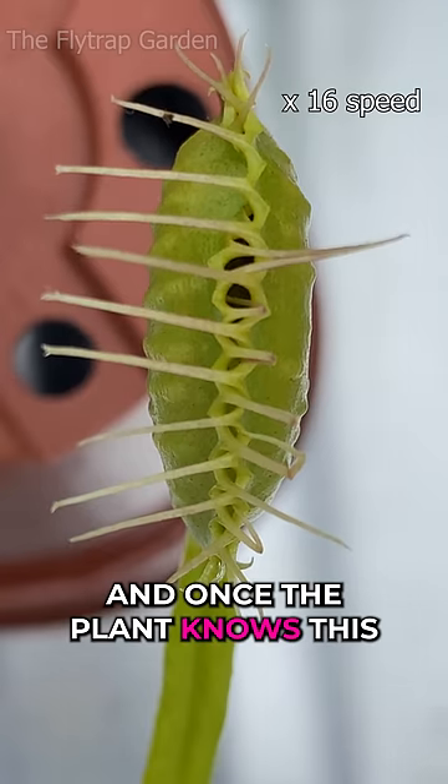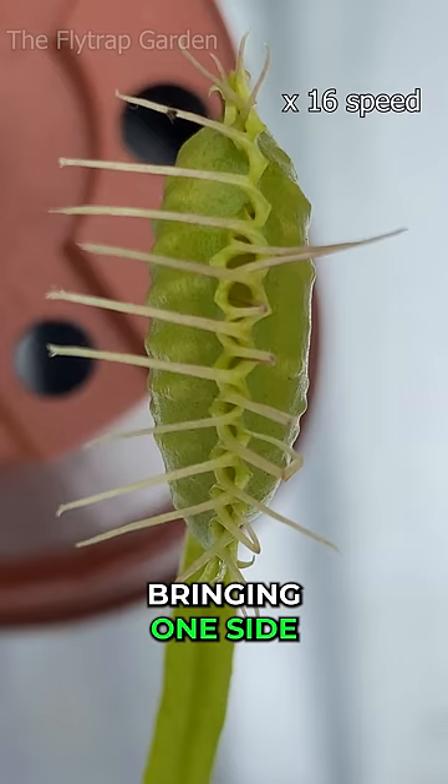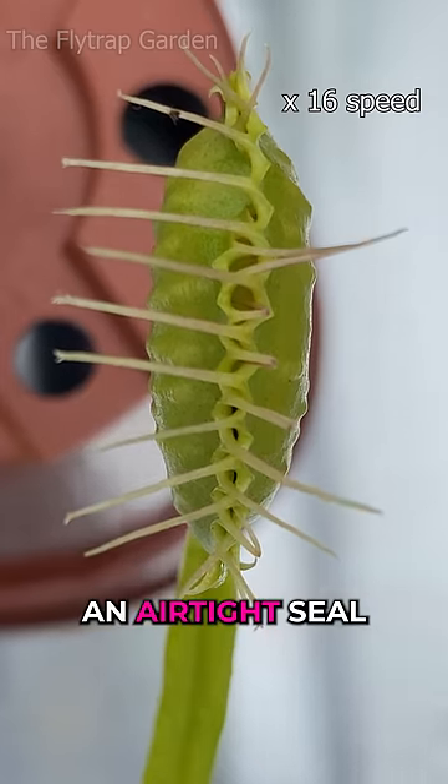And once the plant knows this, it slowly starts closing the trap — bringing one side towards the other, where it will eventually create an airtight seal.